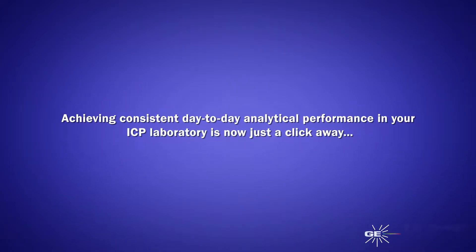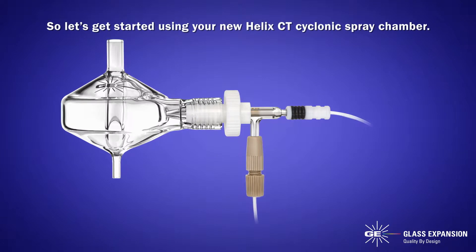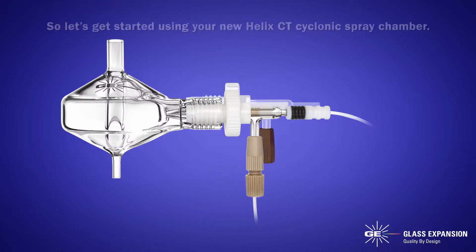Achieving consistent day-to-day analytical performance in your ICP laboratory is now just a click away. Let's get started using your new Helix CT cyclonic spray chamber.